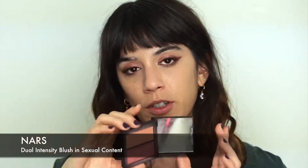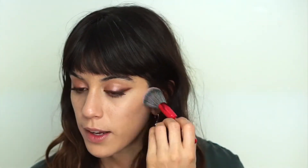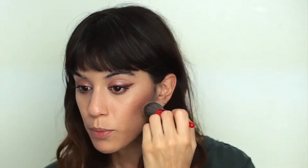Now I'm going to use some blush — the NARS Dual Intensity Blush in Foreplay. I've had it for years; it's very luminous and looks super silky. I'm mixing both shades and applying it in a draped shape, going under my cheekbone and pulling it upwards, then onto the apple of my cheek.